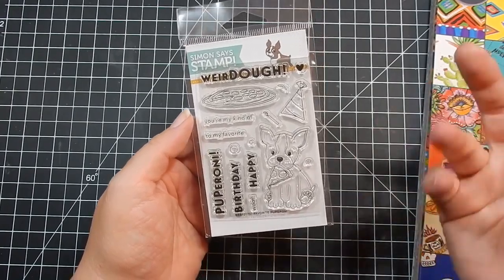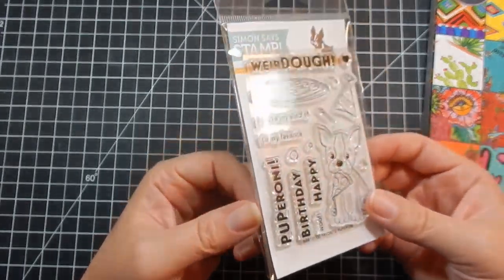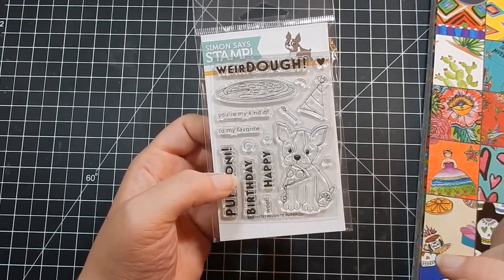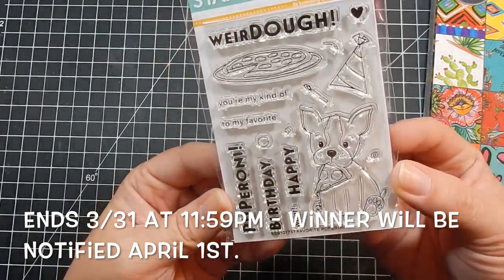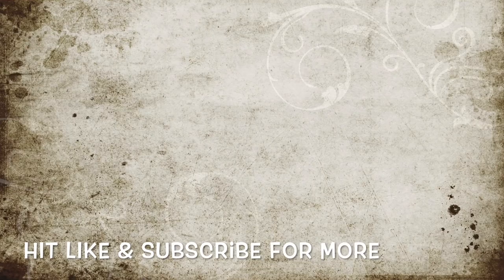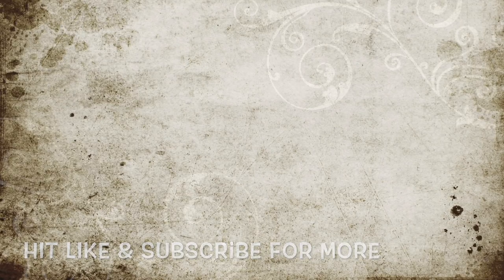For the giveaway, if you haven't watched part one, go watch that before entering. Here's what you have to do: tell me your favorite collection, and at the end of your comment enter a random number — that way only people who watched all the way through can enter. Tell me what your favorite collection is or which one you'd like to see first, then give me a random number. I'll post the giveaway end date in the description. All links to products will be below, let me know if you have any questions, and I'll catch you guys next time!